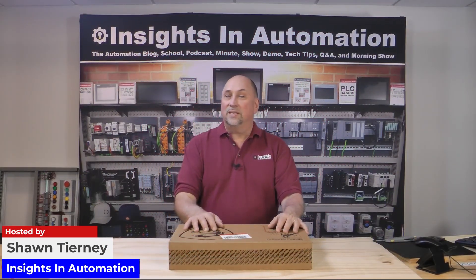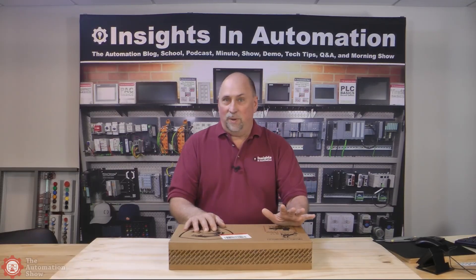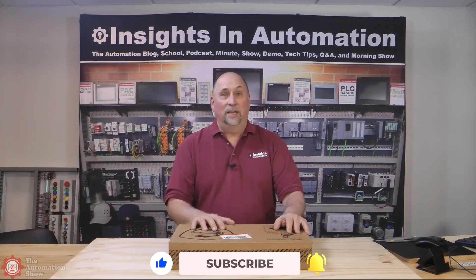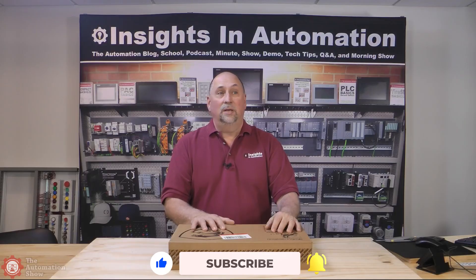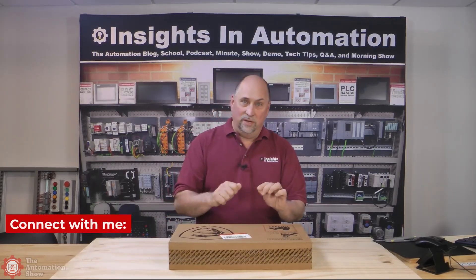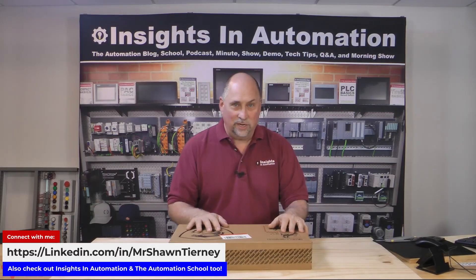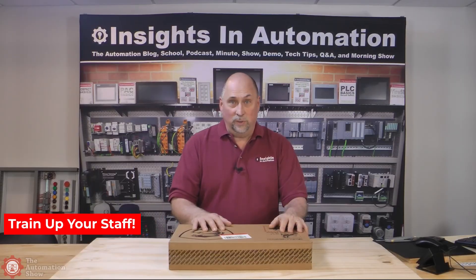Hey everybody, Sean Tierney here. Today I'm going to unbox a brand new MSI 16-inch gaming laptop. This is not a sponsored episode — it was not given to me. I spent my own hard-earned money on this. The reason is my previous MSI laptop, which I got in 2021, was a great laptop, but I damaged it last year when I was traveling. I broke one of the hinges, so now it's set up not to be moved — it stays at home on a desk. I have some business traveling coming up next week.